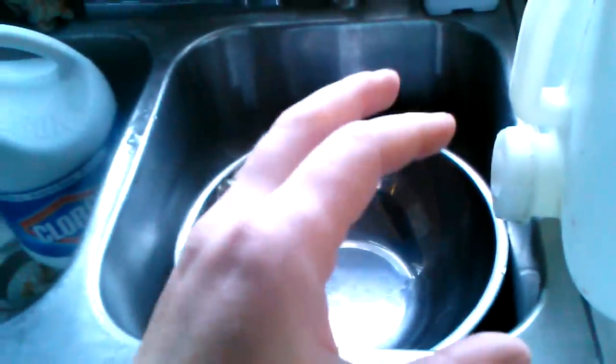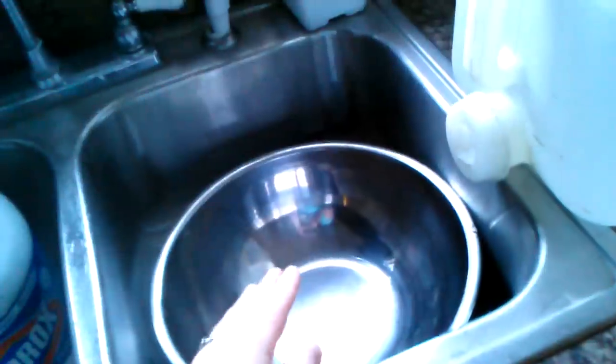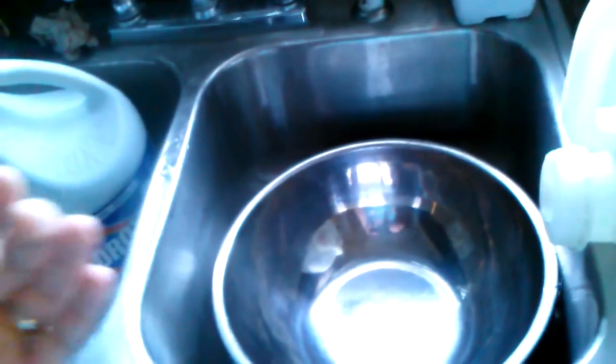You're going to have another tub like this set up in your bathroom for washing in there. At every place that you have water, you're going to have a small package of wet wipes, and everybody's going to wipe their hands with wet wipes before they use this water. That way any visible dirt — most of the solids — will come off with the wet wipes. Wet wipes are important.